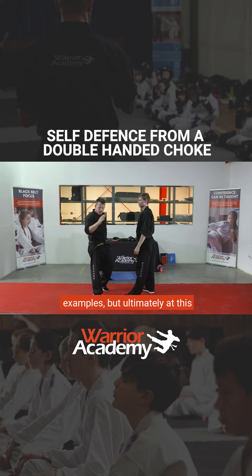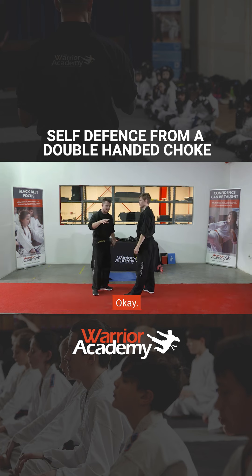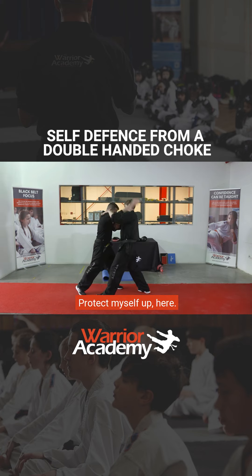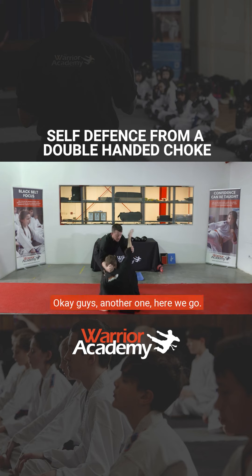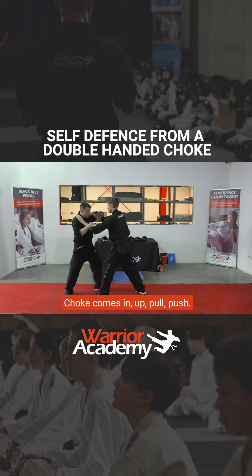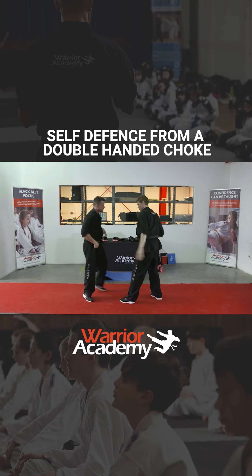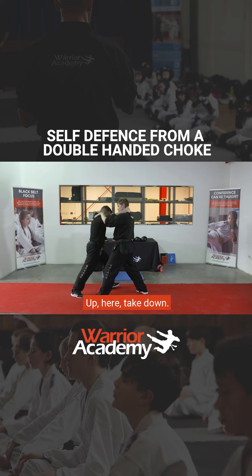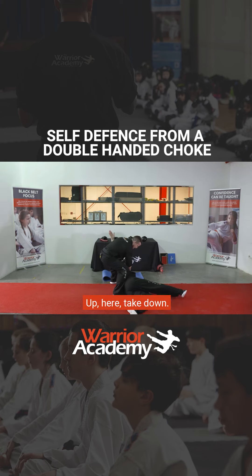I'll show you a few different examples, but ultimately at this level I want you guys to be creative. So from here, the choke comes in, protect myself, up, here — sweep. Another one: choke comes in, up, pull, push, in, in — knee. Choke comes in, block, up, here — takedown.